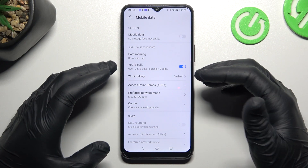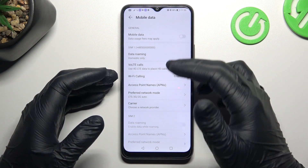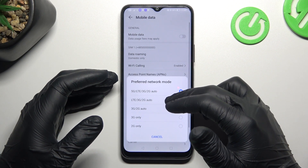Now as you can see there is a VoLTE calls option, but it's possible that you cannot see this feature. To make it visible, tap on Preferred Network Mode and switch from 5G to LTE.